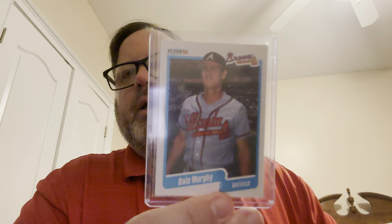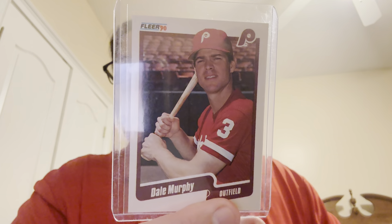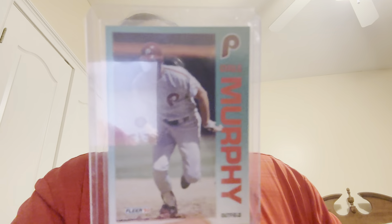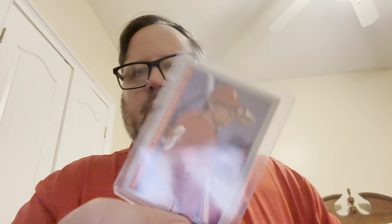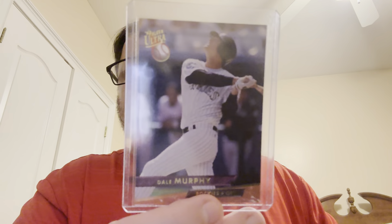This is the regular 90, the Braves, and then the 90 update with the Phillies. 91, 92, the 93 the Phillies, and then the 93 Fleer Ultra with the Rockies.